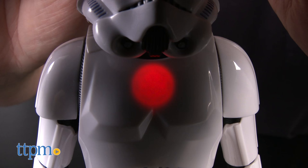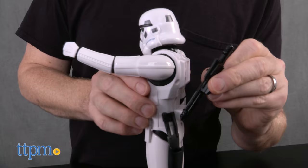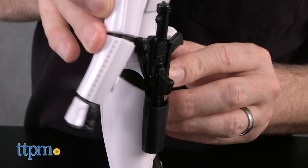It's for Star Wars fans ages 4 and up. We can see young fans around ages 4 to 8 having a great time with this figure as they make it talk by waving it around. Older fans, including adults, will like how it looks on display and can surprise their friends by activating the sounds.